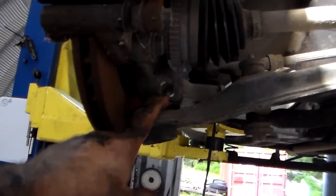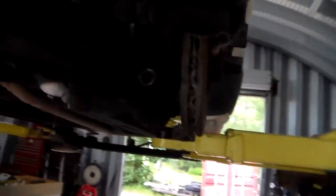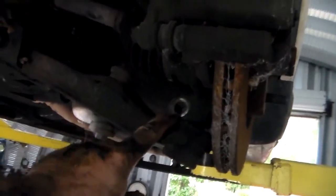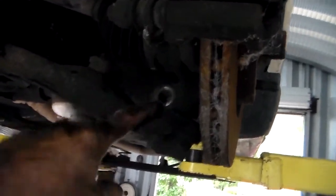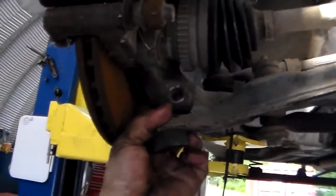Depending on what size your ball joint bolts are, you take one ball joint bolt out on this side, one on this side. These were different sizes — 15mm on one side, 17mm on the nut side. This one was 19mm and 19mm on this one. Remove your lower ball joints.